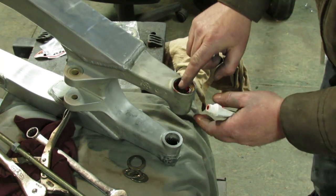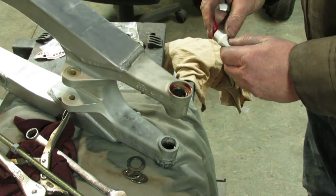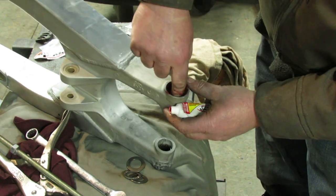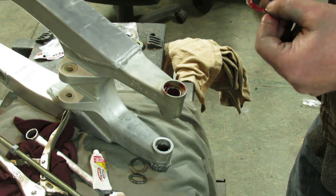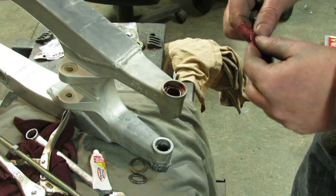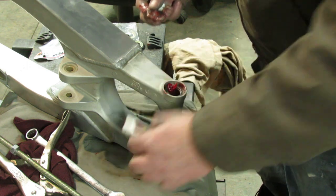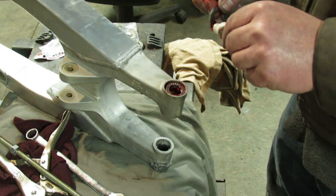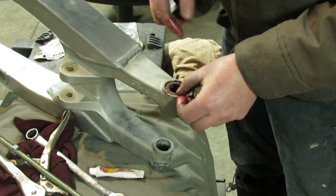Now I'm going to install the rest of the bearings — it comes with this grease. This is something you should be doing periodically: taking your swing arm apart and greasing all these little bearings. That's why the previous bearings failed — nobody ever greased it, nobody ever took it apart. When I used to race, we'd do this every couple of weekends.